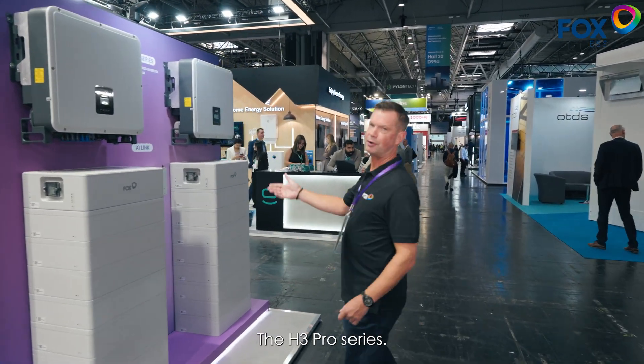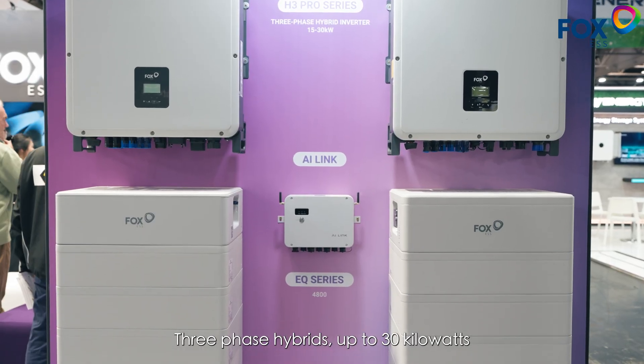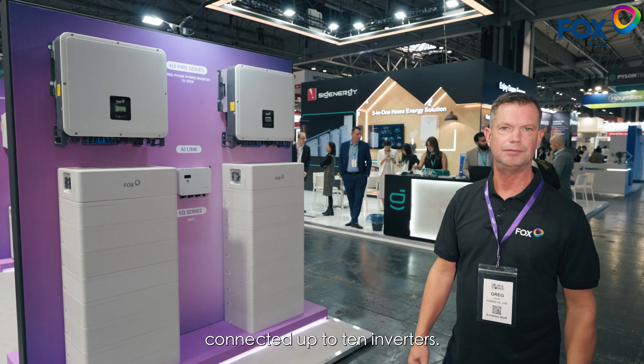The H3 Pro series are three-phase hybrids up to 30 kilowatts, double battery stack, and these can also be parallel connected up until 10 inverters.